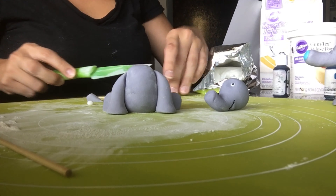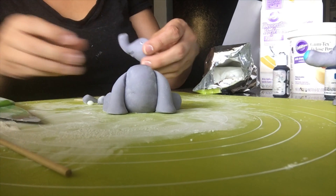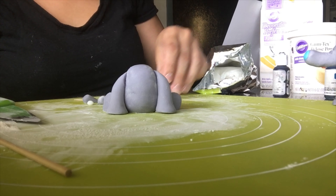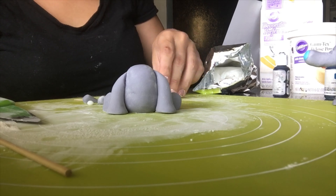I'm taking my knife and just flattening the ears — I'm not cutting them. Now they're flatter and they don't have my fingerprints on them. When you use your fingers to smush fondant, it shows the detail of your fingers, which is why I use the knife. Then you just put water on the ears and place them on the head.